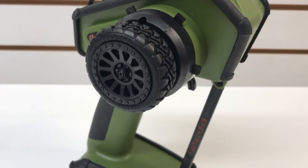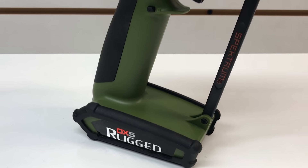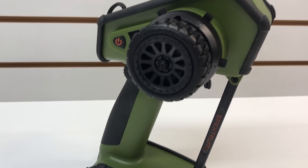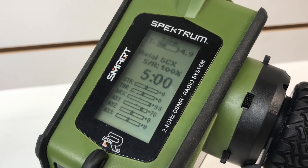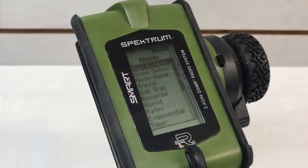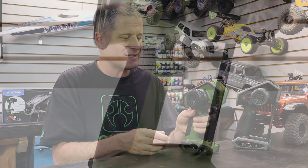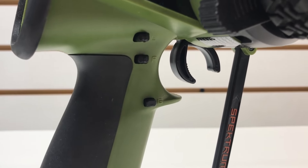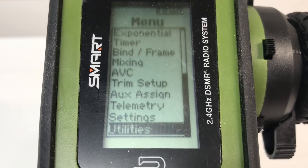Obviously it's a 2.4 gigahertz radio system. It operates on Spektrum's DSMR and is backward compatible to the DSM-2 technology that they have — so that's really good if you've got a bunch of receivers laying around. It's got everything inside on the computer side of things that you're ever really going to need, especially if you're a basher and even racers. It really covers a full range of different users all in this one system. You've got your throttle trims, your steering trims, and your dual rates. You have up to five-channel operation, and you've got these little thumb switches on the bottom that are really easy to access. It's got steering curves, throttle curves, mixing, and most importantly, the telemetry functions as well.